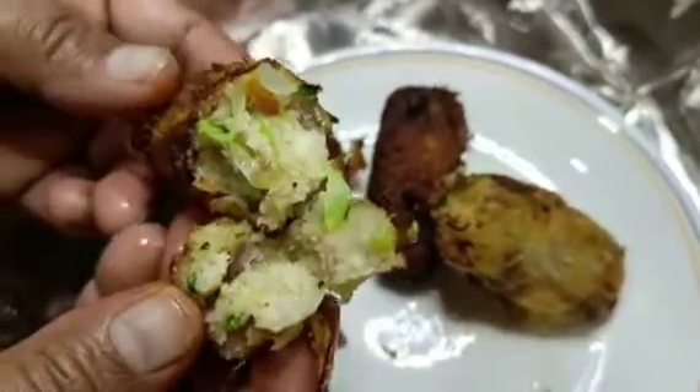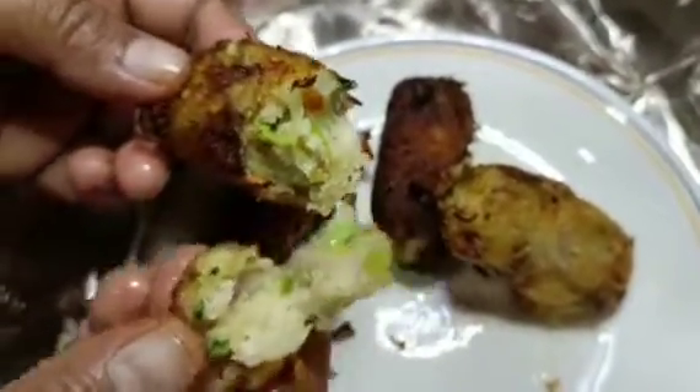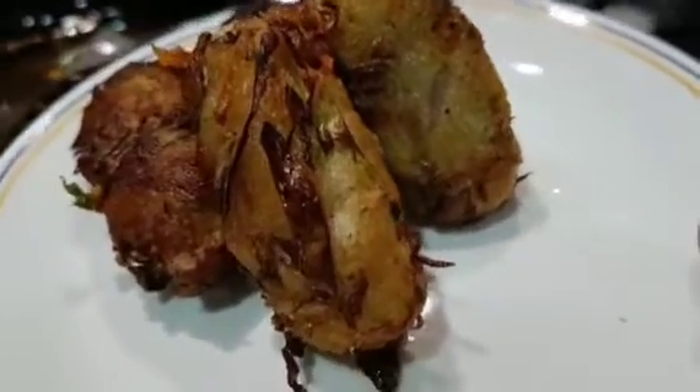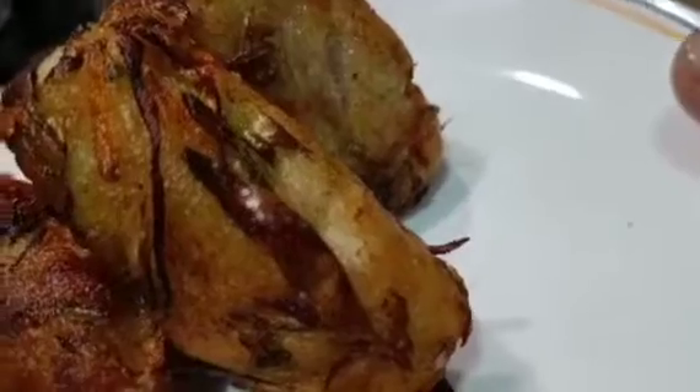The cutlets are ready — as you can see, they are proper cutlets. So enjoy it! I will remind you of my recipe today. I will see you with a new and interesting video. Until then, take care. Bye-bye, see you all soon in the next video.